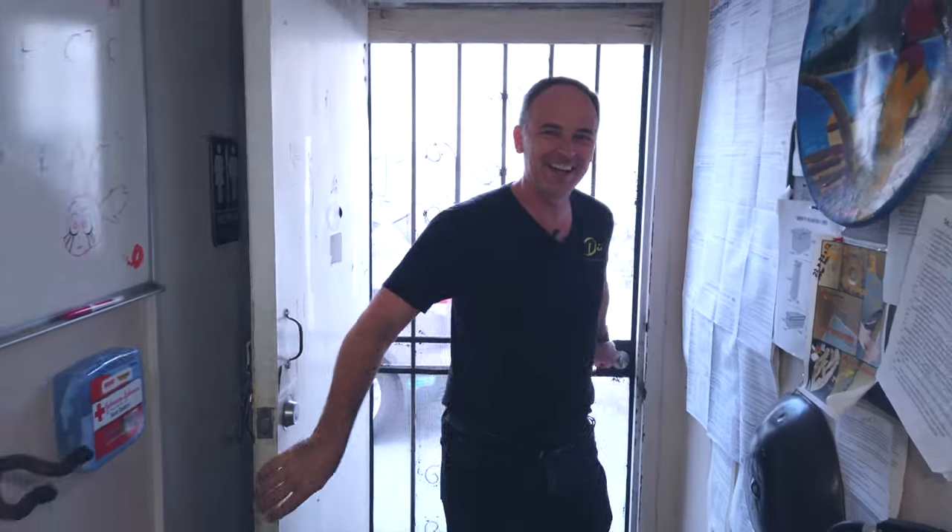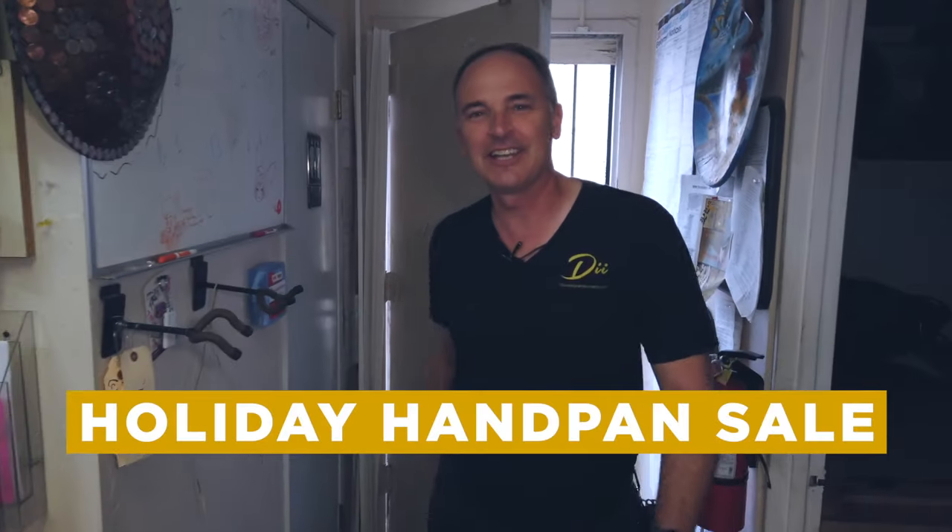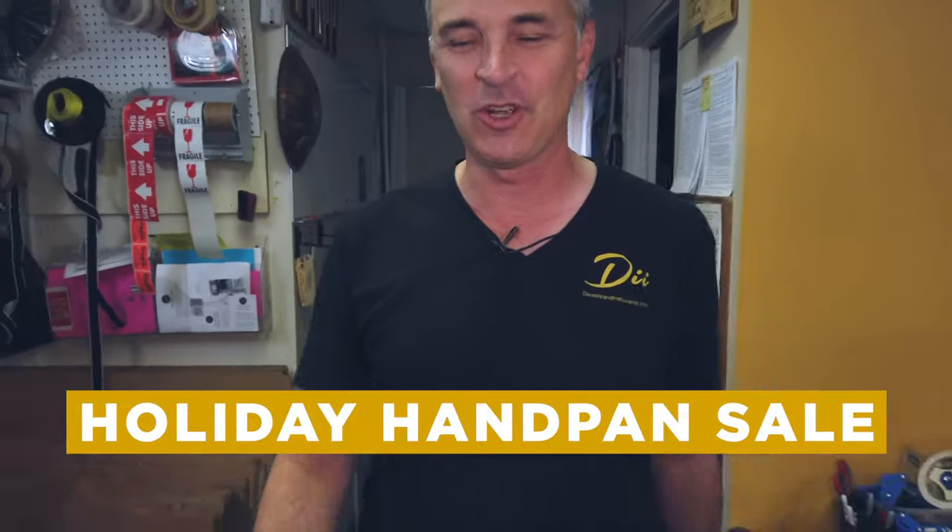Hey everybody, it's Dave with DII. I just wanted to let you know we've got a sale coming up. I'm going to show you a couple things here in our showroom.